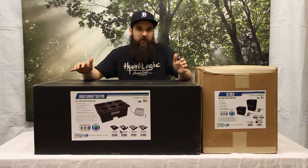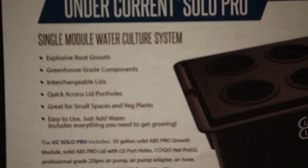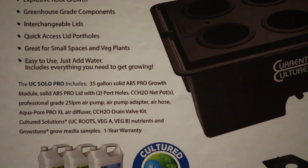Or you could actually go from start to finish in something like this as well. Really high quality plastic, built to last and really good components for a good price. Comes with everything you need — even comes with a little bit of nutrients.